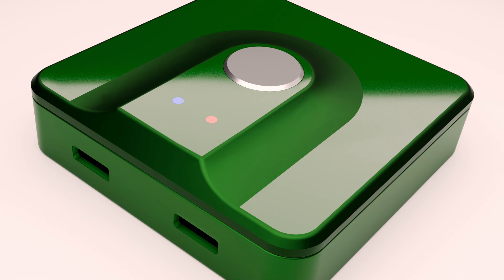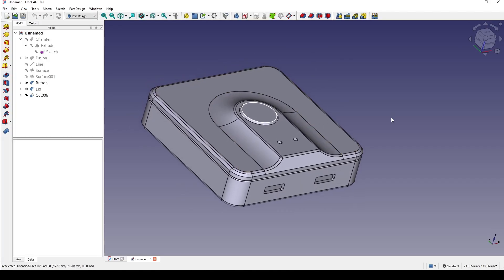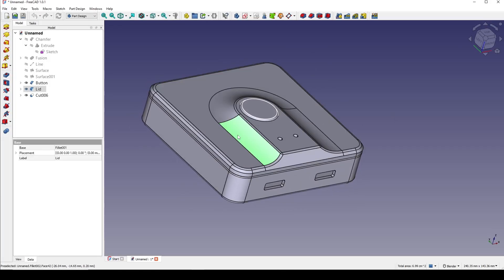Hello guys, today I'm going to show you how I model this USB hub. In here I have the lid, the button, and the body. Hope you enjoy the tutorial.